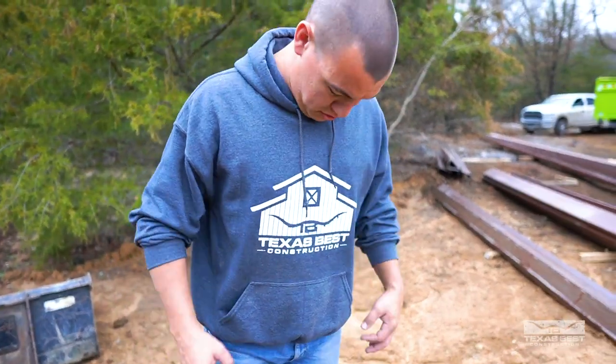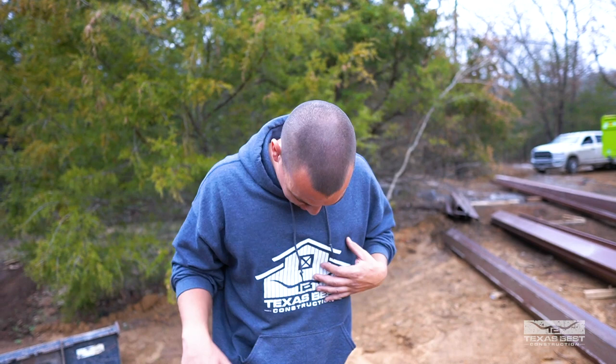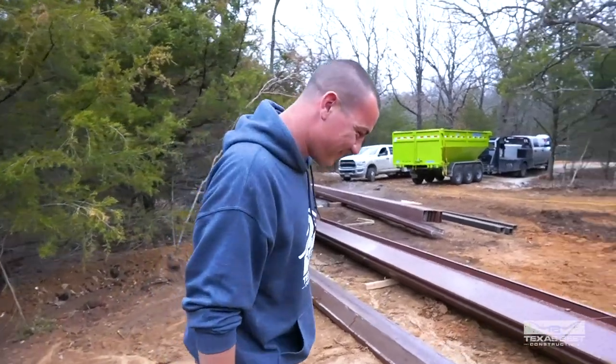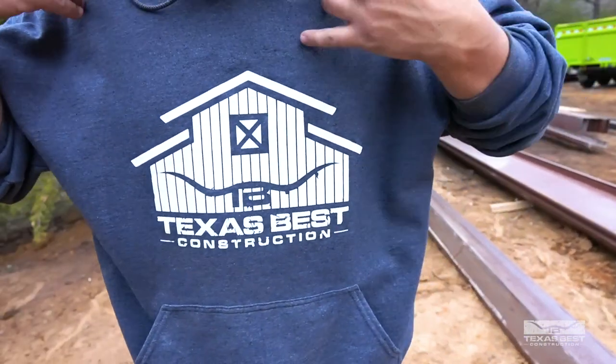Y'all like Brandon's new gear he's wearing here? This is custom - it's not even orderable. This is custom made for Brandon. So if you want to get this, you have to put in the notes 'Brandon' - just the name or something. Maybe if you're lucky you can get this. It kind of looks like this house we're building here.